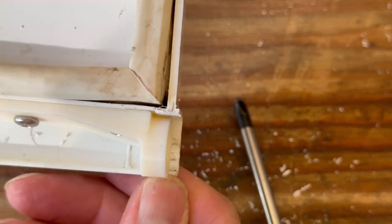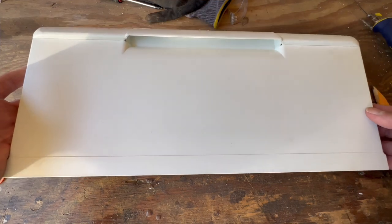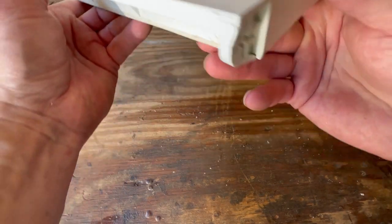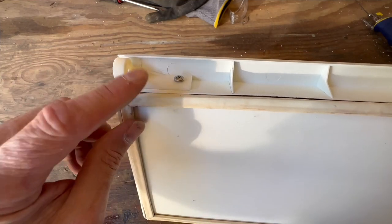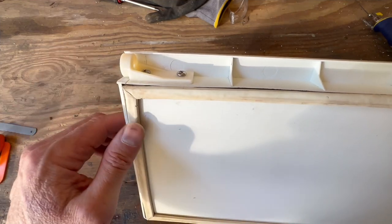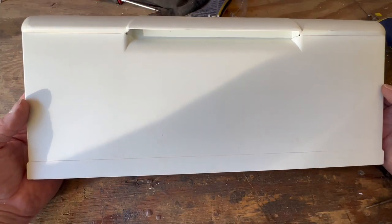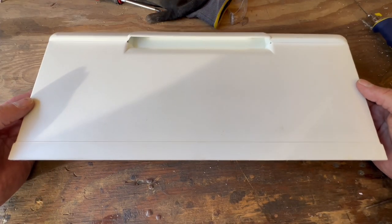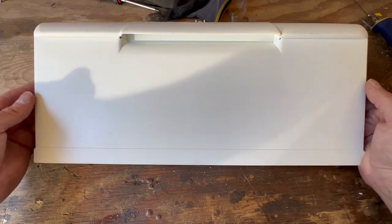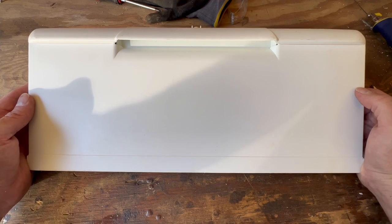And there you have it — job done. As a recap: we took a Dometic freezer door with built-in molded-in hinge plates that had broken, cut out the old plastic, and replaced it with an iFixify hinge plate. This will give many years of service, saving you several hundred dollars from buying a new door. I put a link in the description below to all of the tools and parts you'll need to do this repair. A big shout-out to viewer Ken who loaned us his freezer door so that we could make this video.